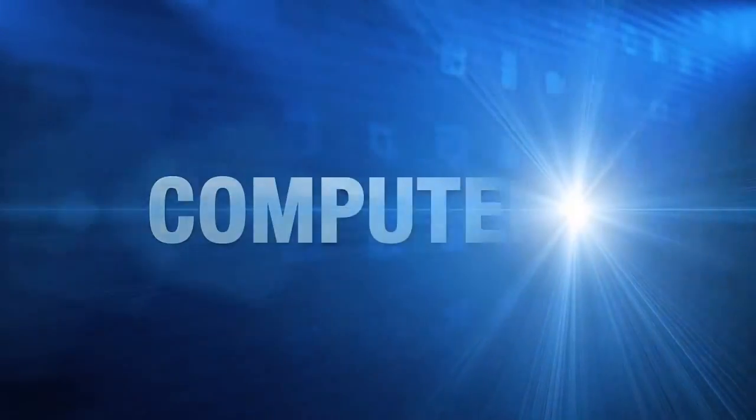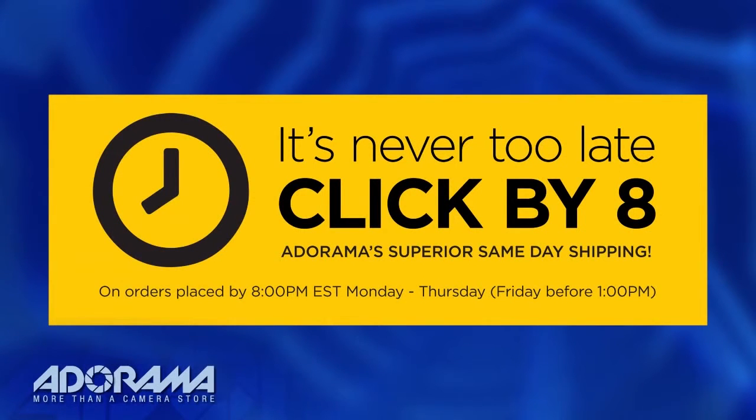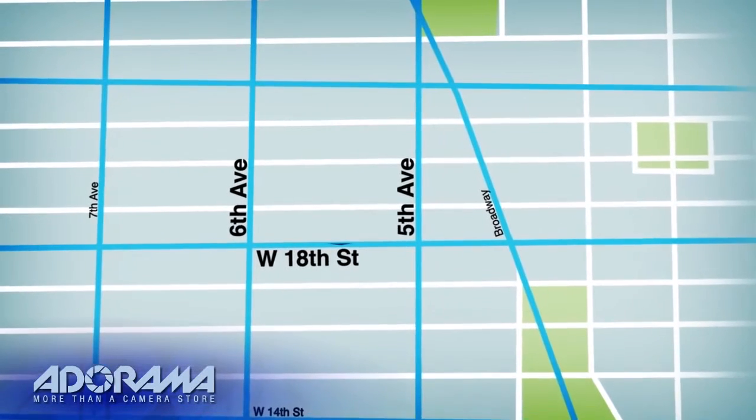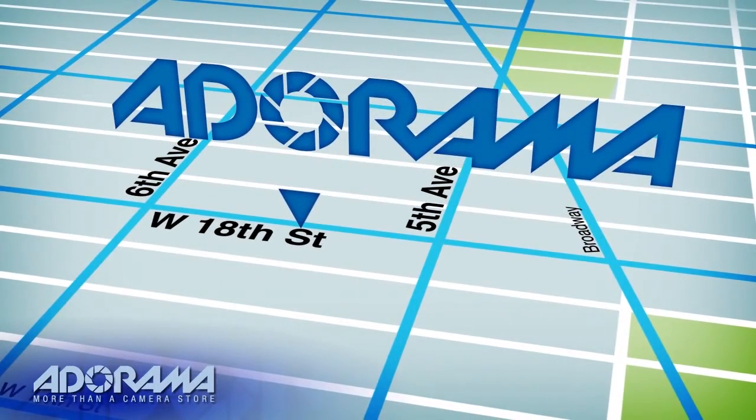For all the latest photography, video, and computer gear, visit adorama.com. Place your order by 8pm and it ships the same day. Plus, next time you're in New York City, be sure to visit our store located on 18th Street, between 5th and 6th Avenue.